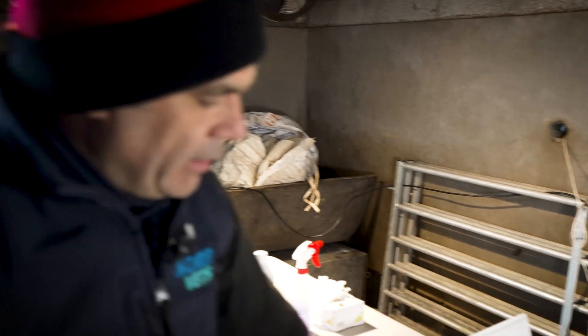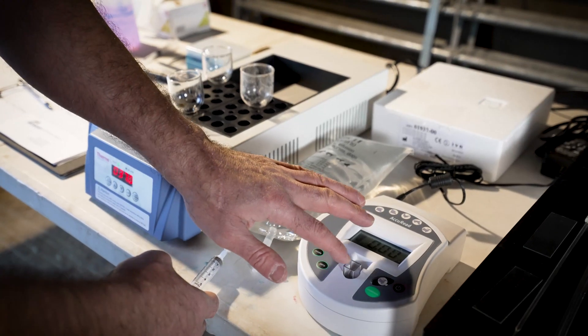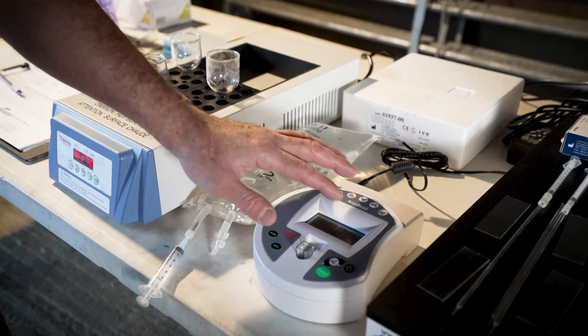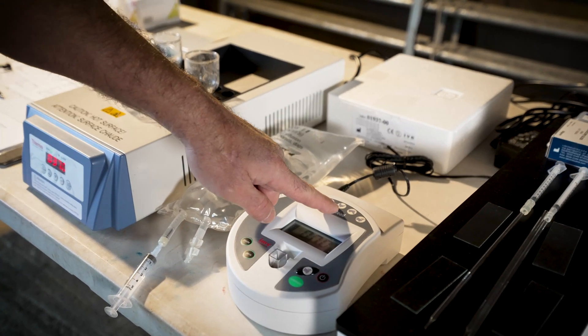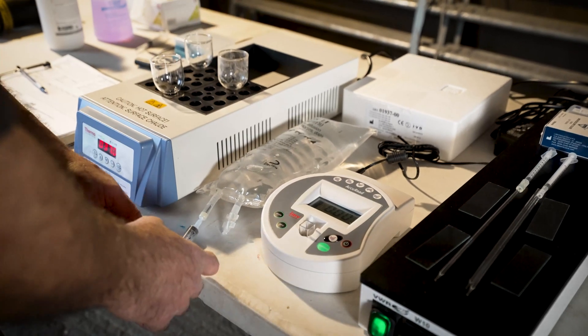What we're going to do next is use this measuring device. We need to put the sample in here in this little receptacle. This is the Acuread. It measures sperm cell concentration in cattle, in sheep, in pigs, in poultry, in horses, goats — pretty much everything.